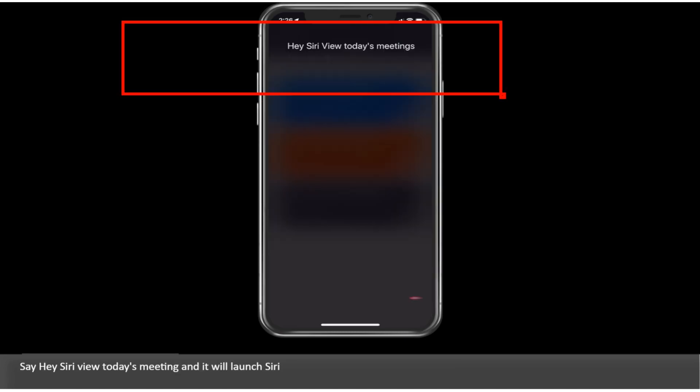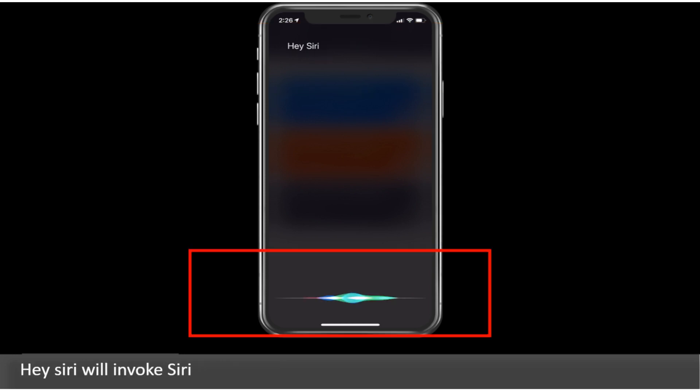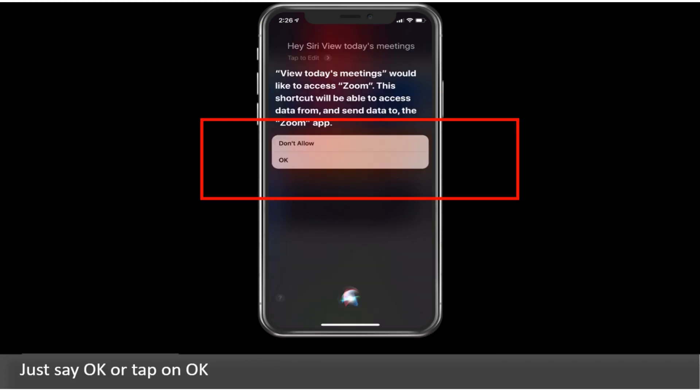Say "Hey Siri, view today's meeting" and it will launch Siri. Hey Siri will invoke Siri. Then just say OK or tap on OK to confirm.